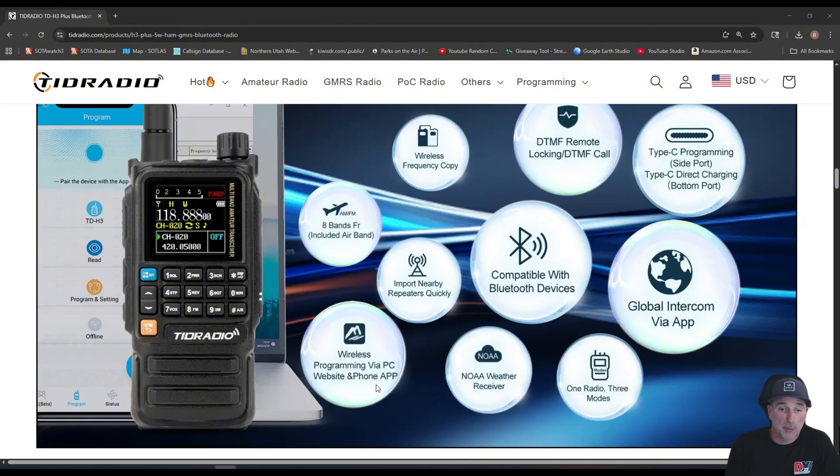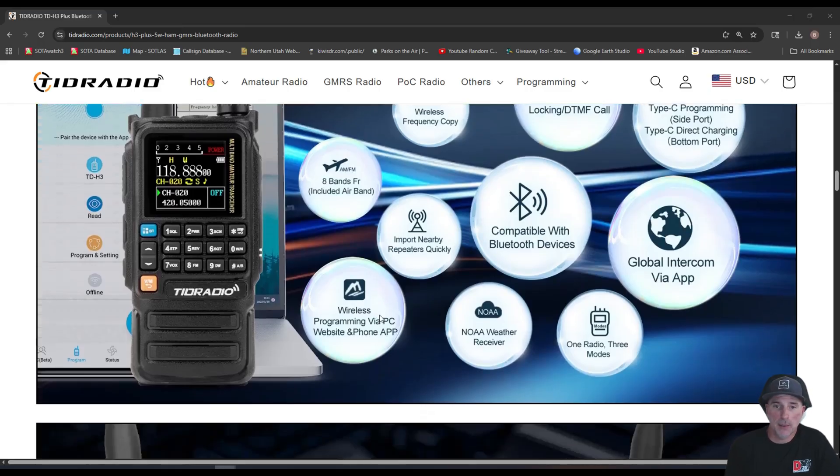Wireless programming via PC website and phone app — you can use the Bluetooth with your computer, and apparently they have a PC website programming option. I have not experimented with that, but you can use the phone app. If you're interested in how OD Master works, I'll put a link in the video description on how to use the app to program it from your phone — that works on Android and iOS. There's also NOAA weather receive.